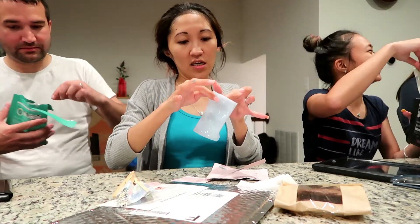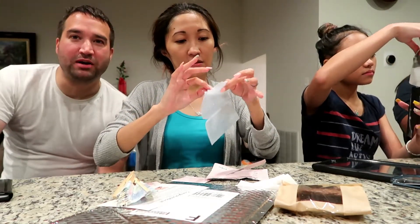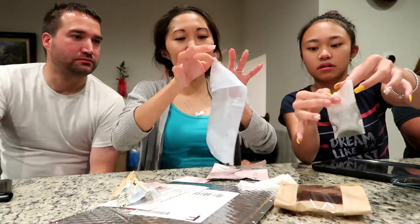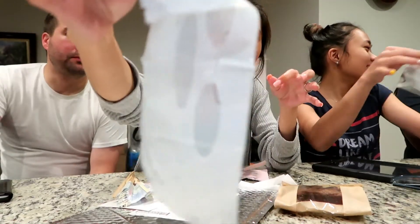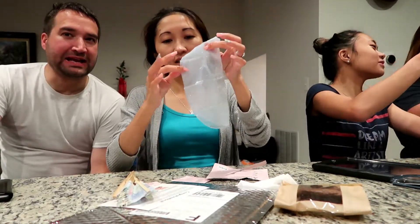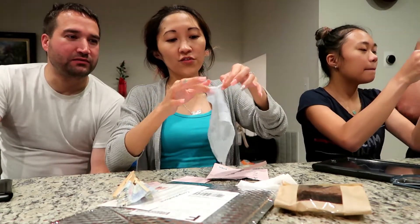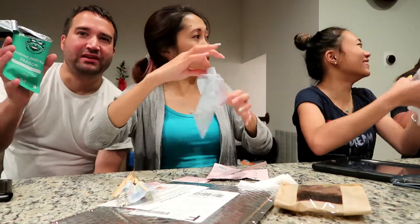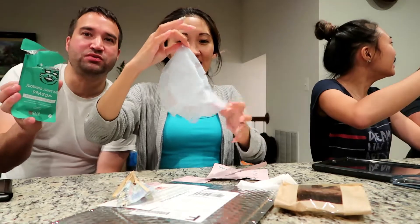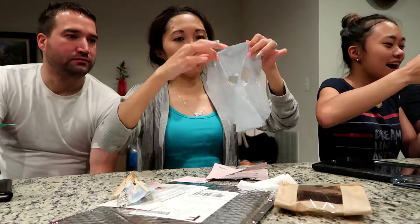Let's do this. Sorry for all the noise — that's just our pups running around. Look how cute this is, it's like mesh, it looks like a net. It's actually nice, I like it. They said you have to keep the mask on for 15 minutes. Ours say 10 to 20 minutes — let's keep it to 15 for all of us.